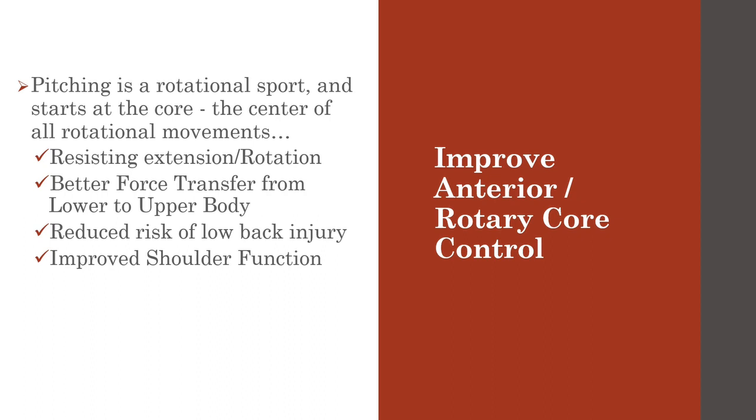As for better transfer from the lower to upper body, one of the main functions of the anterior core is to facilitate this transfer of force between the lower and upper body. The anterior core control and rotational core tandem has been shown to be positively related to power production, and it also reduces the risk of low back injury by controlling extension, especially in lay back.